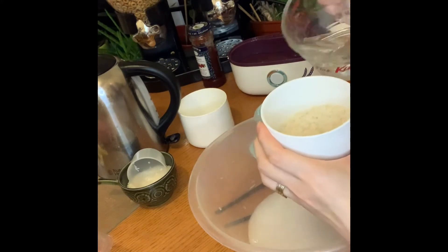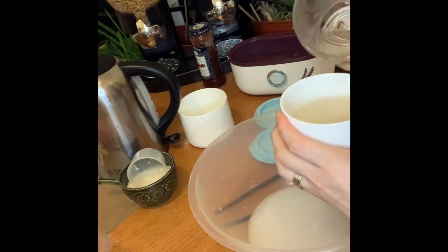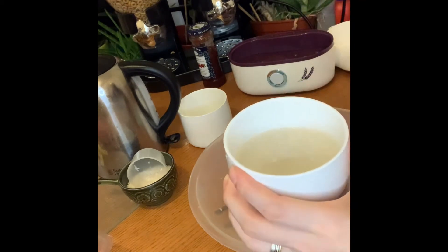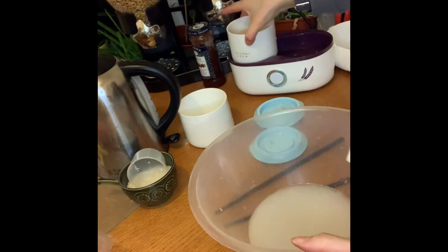So I'm just going to put that much water to boil with it. Hopefully that should be enough. I'm going to put some rice in, yep.